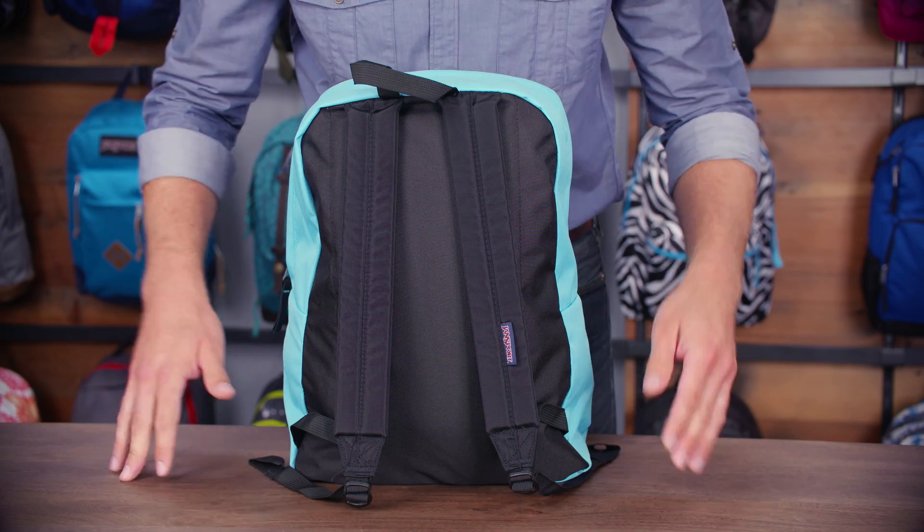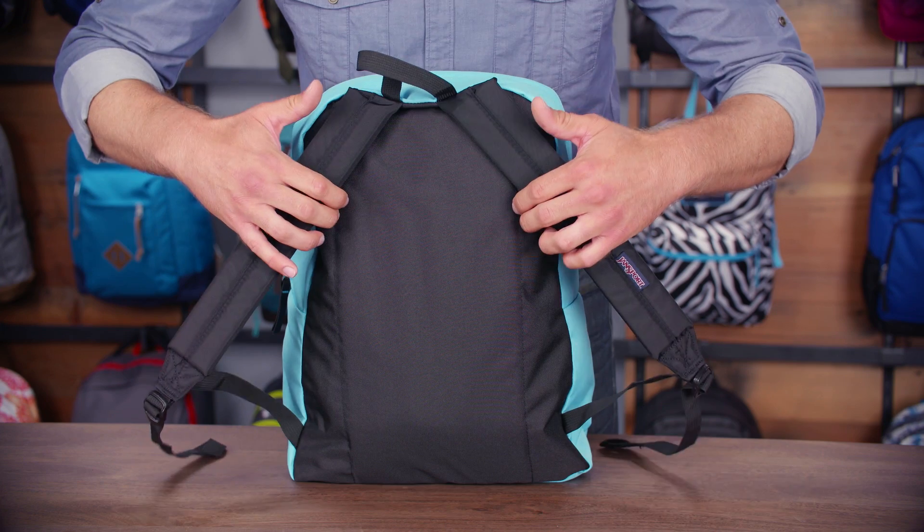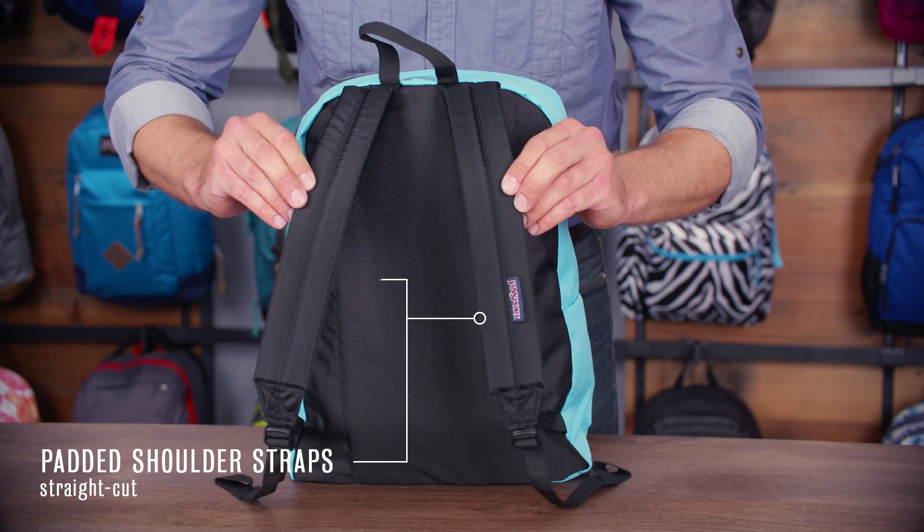Looking at the back panel, we've got a center padded back panel. It's quilted as well as padded straight straps as well as a haul loop.